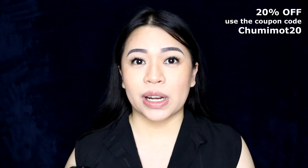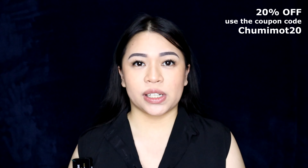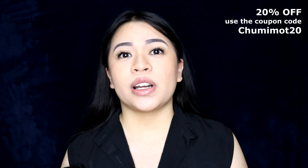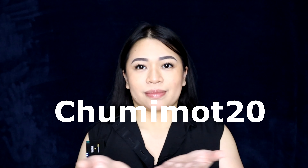I have a promo code or a discount for you if you want to purchase contact lenses from Unico Eye. They deliver internationally, worldwide, and this is the code. Other information will be in my description box, so make sure you check on it.